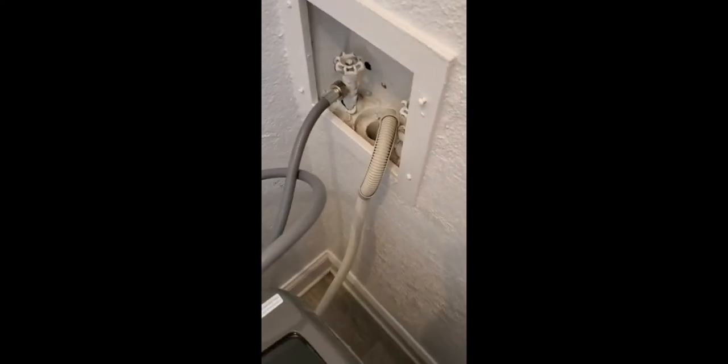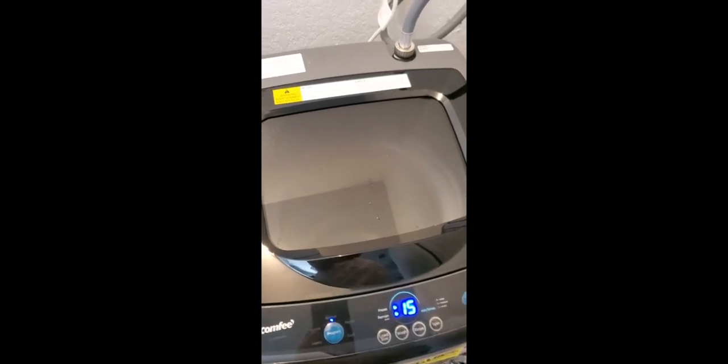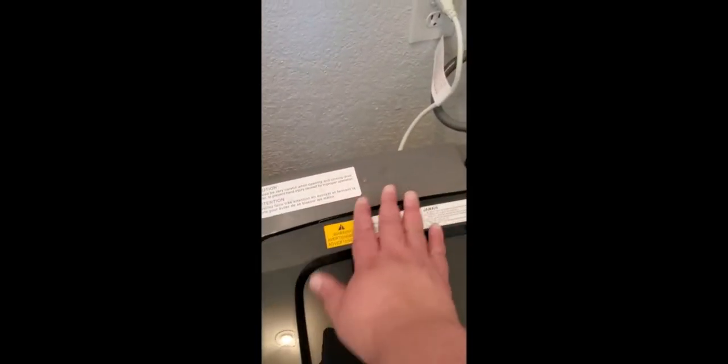So right now it's on the spin cycle. I know this looks like a circle, but it drained pretty good there. It's kind of like a regular thing. And the noise is minimal. I don't know why everybody is saying it's loud — it's actually pretty basic in the sense of loudness.